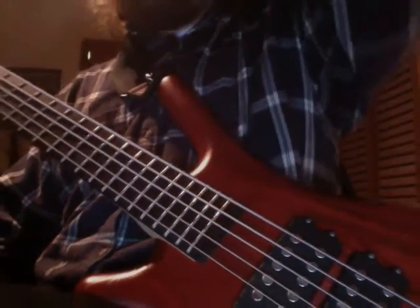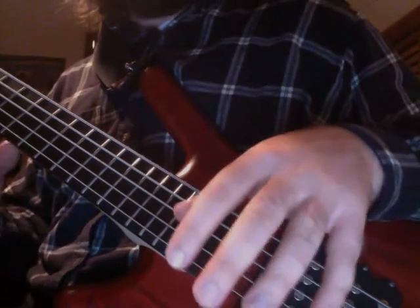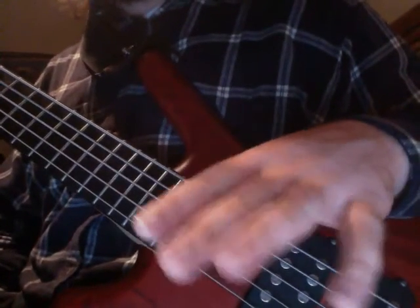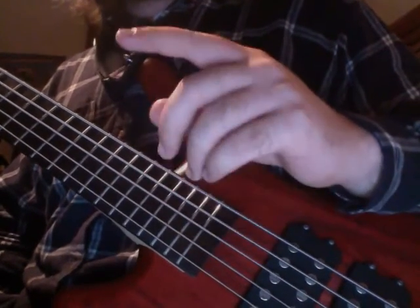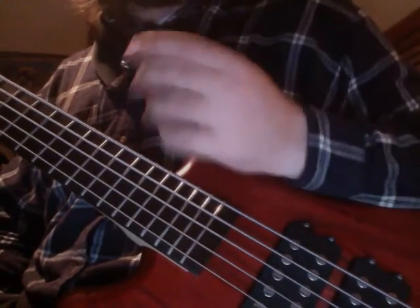If you're doing it in four, I suggest doing it in four and then going back and switching it up to odd meters so that you can play in those odd meters. But keeping it simple right now in simple duple meters — in this case 4/4 — however you count sixteenth notes over a 4/4 measure, you want to be able to count it off twice.